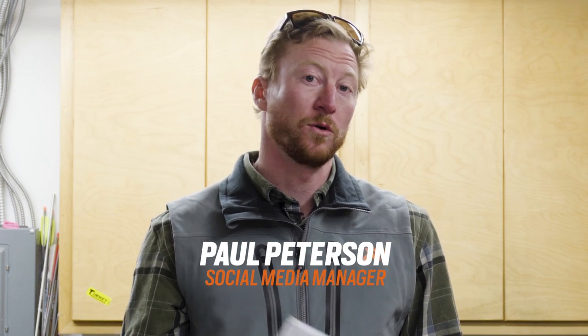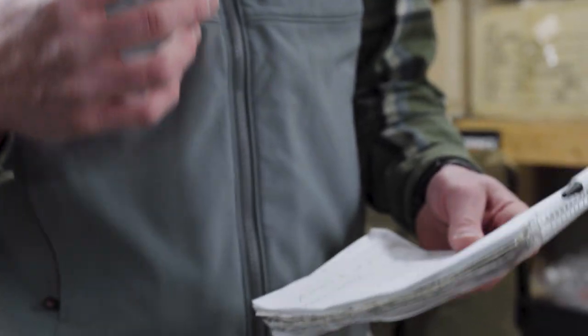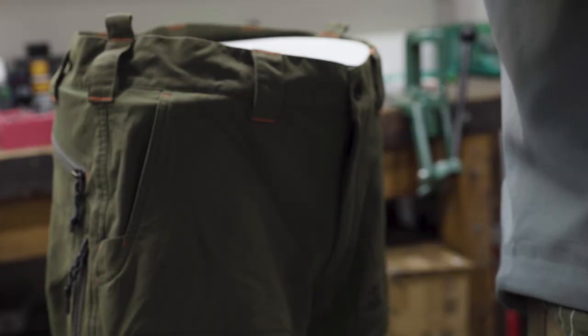Hey guys, so recently we asked you to send us your questions about the new foundry collection, specifically the Obsidian Foundry and the Corrigate Foundry. We're just going to take a few moments here to run through a list of the most common questions we were asked and give you guys a better feel for which pant may be right for you and your hunting needs this season.